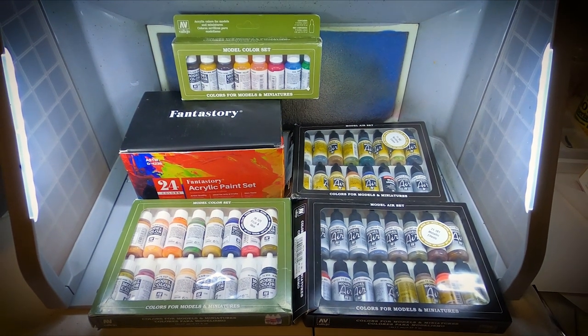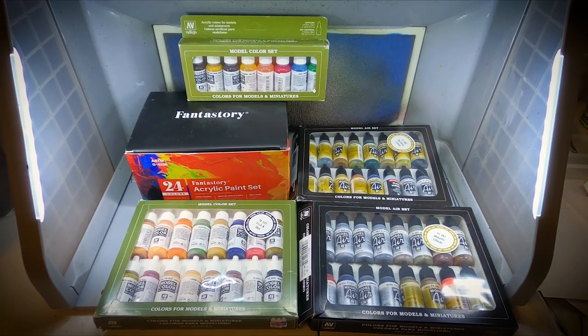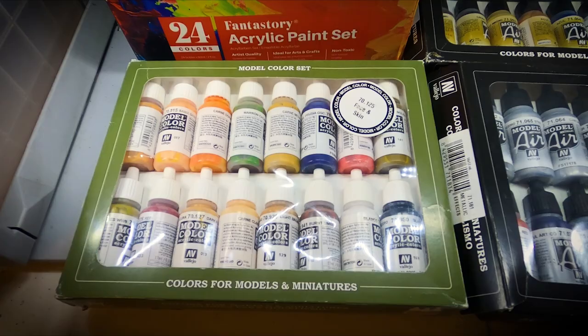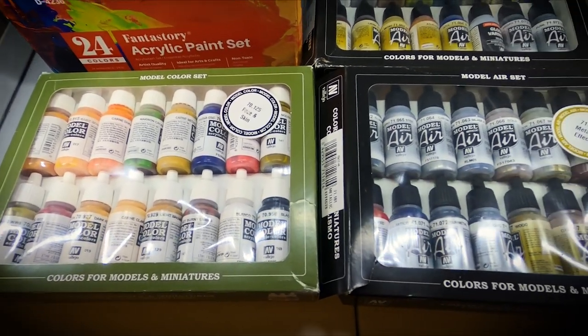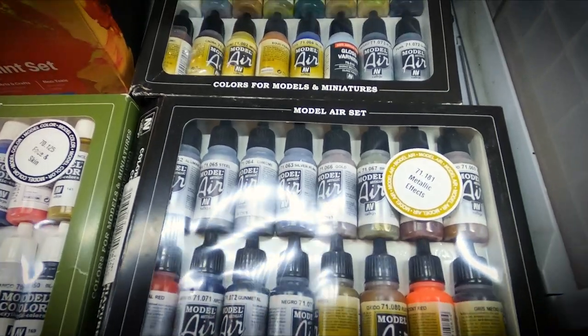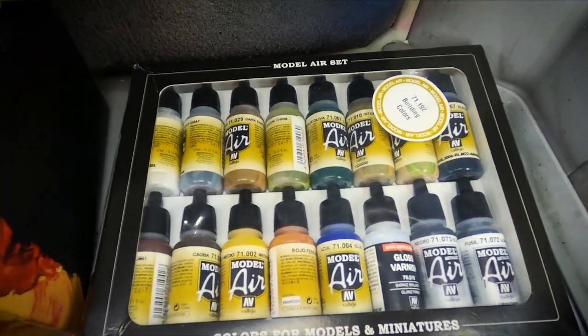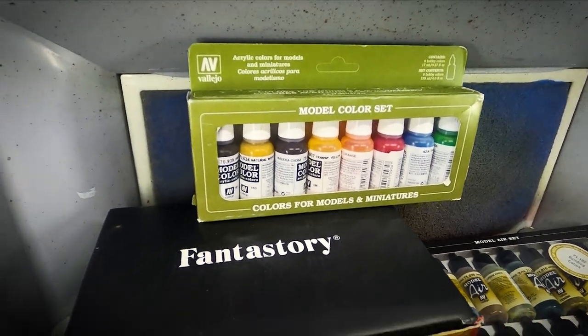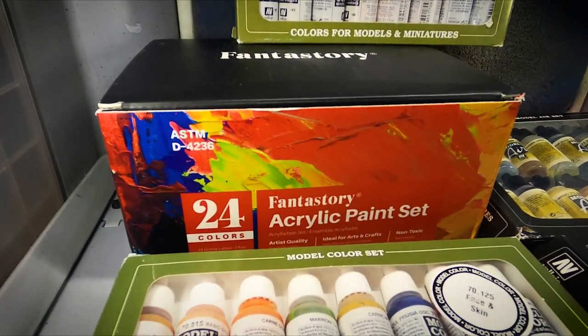With that out of the way, I want to touch on all the paints I used in this project. I'm not some mini or sculpture painting expert, so I don't have a ton, but I don't feel like I needed a whole lot either. Other than a few rattle cans for base coating, every single color came from one of these five kits — four Vallejo paint kits and one basic cheap acrylic paint set. I will have links to all these paints and the Patreon down in the description.